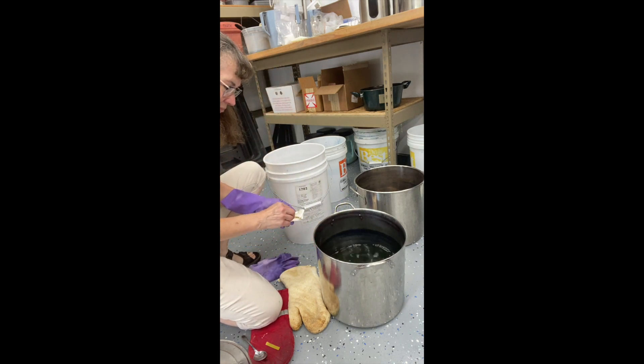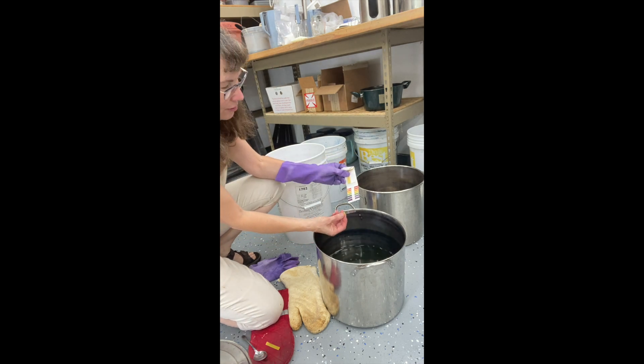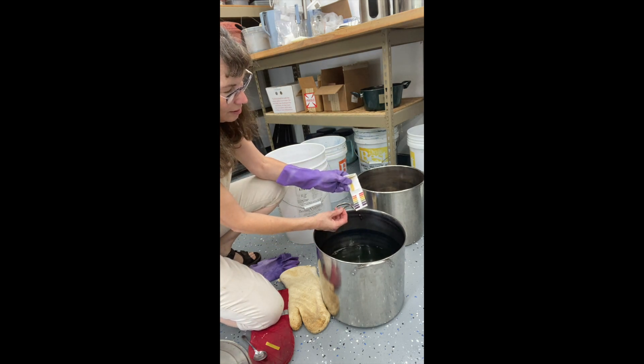Let's test it and see if it's dark enough. I said shoot for pH 10 and it looks like I'm about there. I guess I could add a little more, but it looks pretty good.